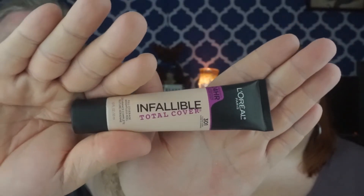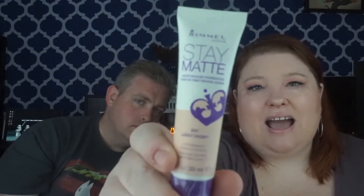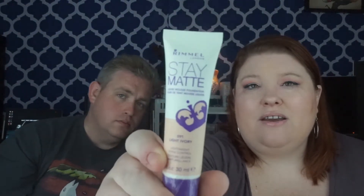L'Oreal Paris in the Infallible line, shade Classic Ivory 301. This is almost like a mousse-y kind of foundation — not a liquid one — but it has really good full coverage. This is the Stay Matte in Light Ivory, which is also kind of a mousse-y coverage. I got this in a swap but I have used it before and I knew I wanted more of it. I just haven't opened it yet.